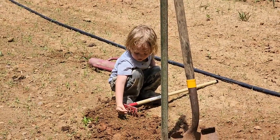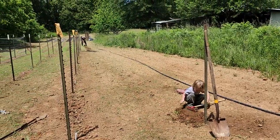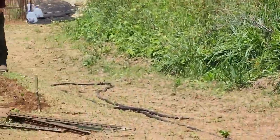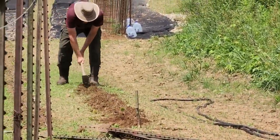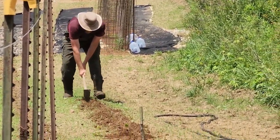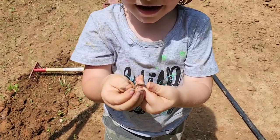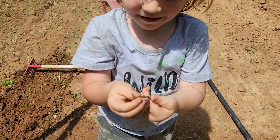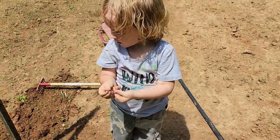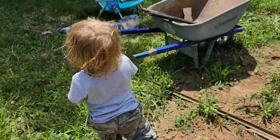You're a good helper, Odin. What did you find? A worm? Awe, nice worm! Are you going to put it in Liam's Worm Farm? Yeah. Alright, save it for later — put it in the shade.